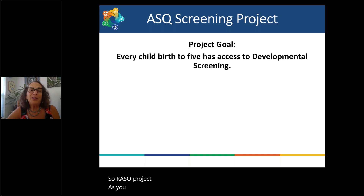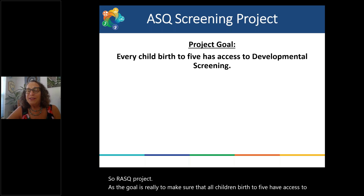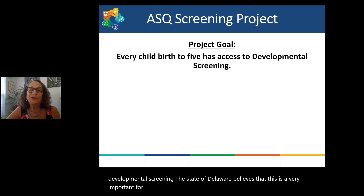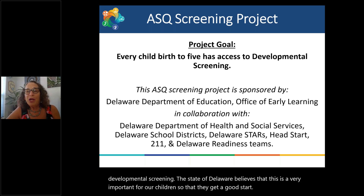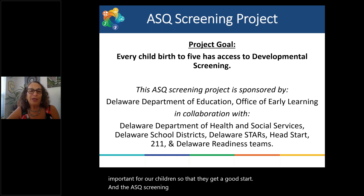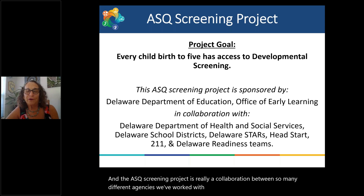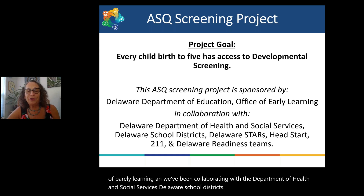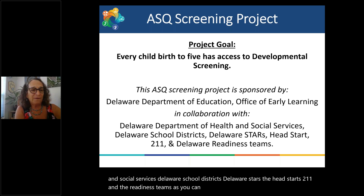As you know, the goal is to make sure that all children birth to five have access to developmental screening. The state of Delaware believes this is very important so that children get a good start. The ASQ screening project is a collaboration between many different agencies: the Department of Education, the Office of Early Learning, the Department of Health and Social Services, Delaware School Districts, Delaware STARS, the Head Starts, 2-1-1, and the Readiness Teams.